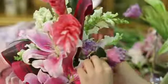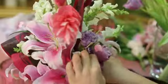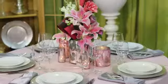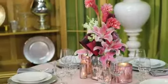We're going to finish the arrangement by filling in with these gorgeous lavender pink tulips. This entire arrangement is going to cost you under $30 and you can make it yourself for your daughter's sweet 16.